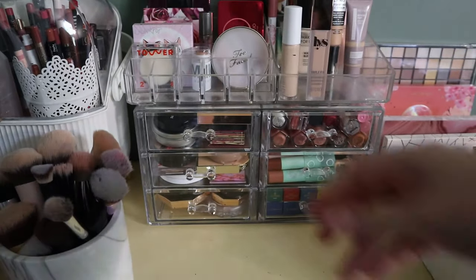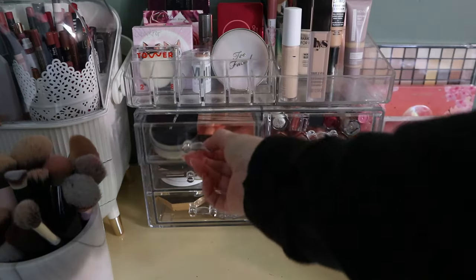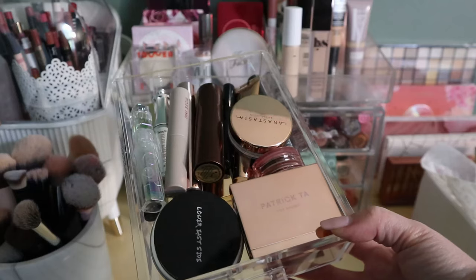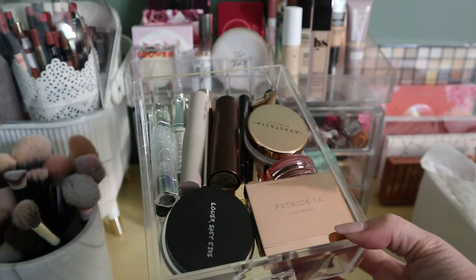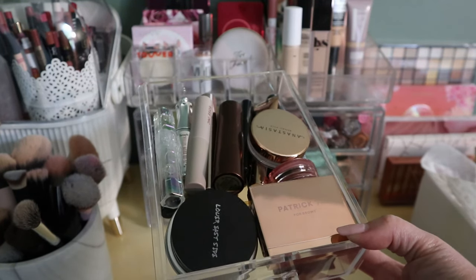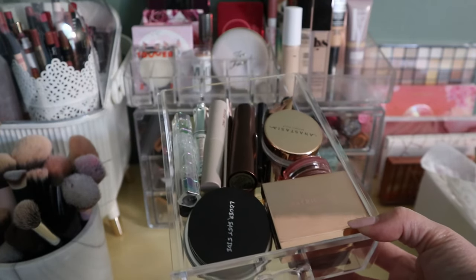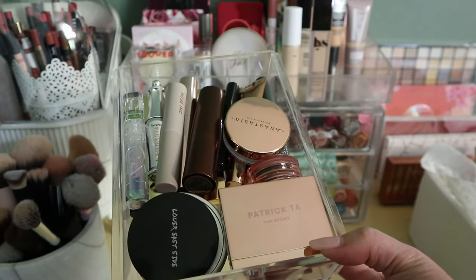In these drawers I have my regular collection things. This drawer is brow products and also bronzers that didn't fit anywhere else. I'll pull some new brow products because the ones I'm using now — the Kosas pencil, the air brow, and the clear brow gel — none of those are in projects and I've been using them forever, so it's time for new ones. I actually have two of the same brow gel. Let's pull some new brow stuff.